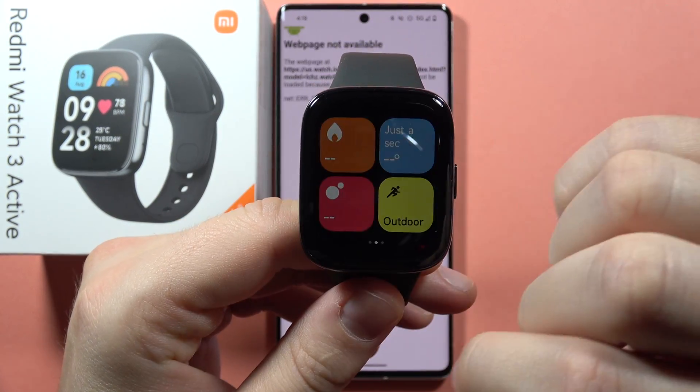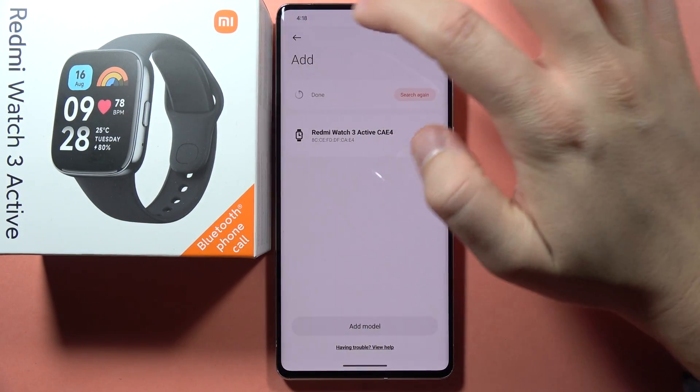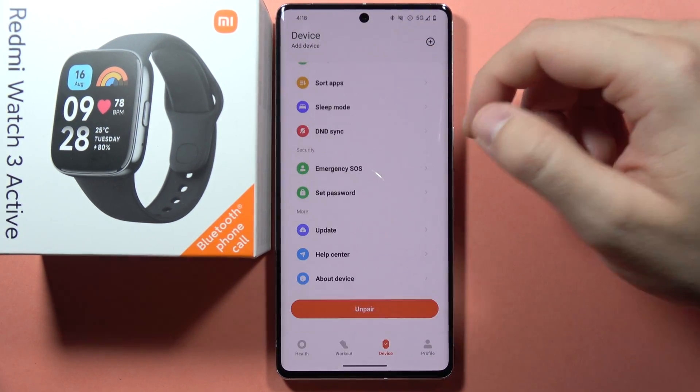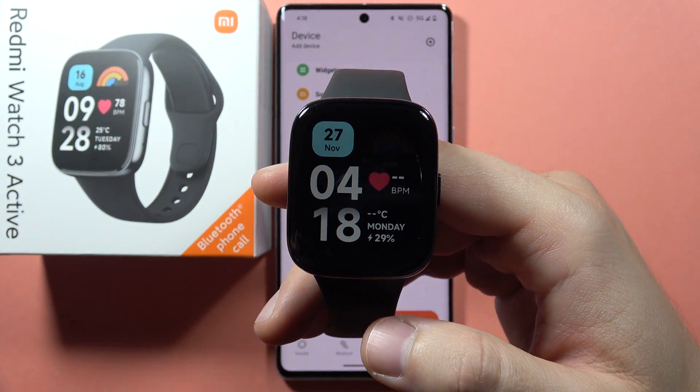It's paired. Now it is synchronizing the data and we can use our device. Go back — if you have the website open, go back one more time. Here we have our device; you can turn on synchronization. Right now we are successfully connected. That's all for this video — please subscribe to my channel.